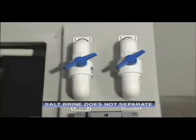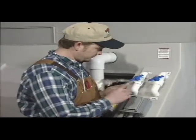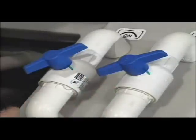Once you have achieved the correct valve settings, it's a good idea to mark the valve positions. This gives you a handy starting point when making a fresh batch of brine. In most cases, this means after the hopper has been drained and cleaned and you are starting out fresh on the season.